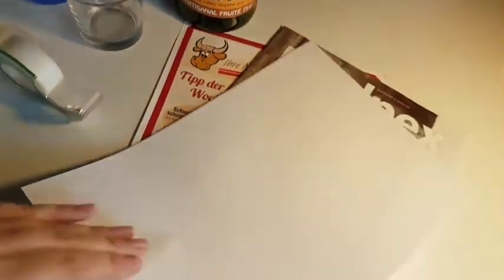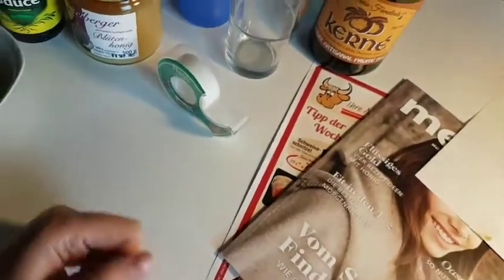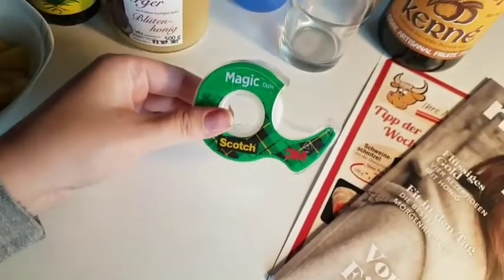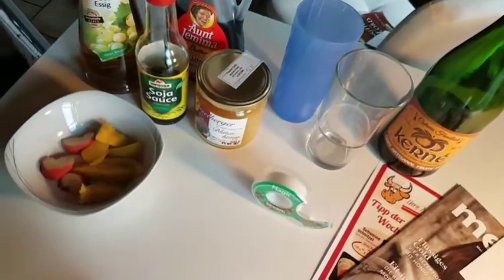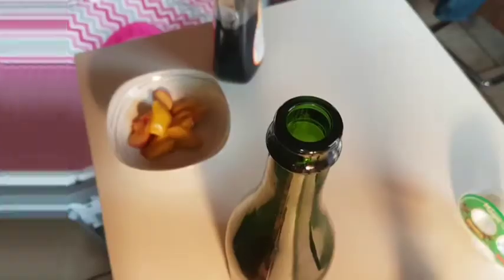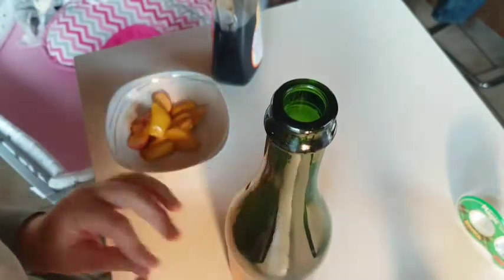Then you need paper — you can use a normal piece of paper or a page from a magazine, anything that is kind of thick that you can wrap around and make thin at the bottom. And then you need some tape to tape it together so everything sticks. I chose to use this wine bottle because the smaller the hole, the easier it is to make a funnel with your paper.